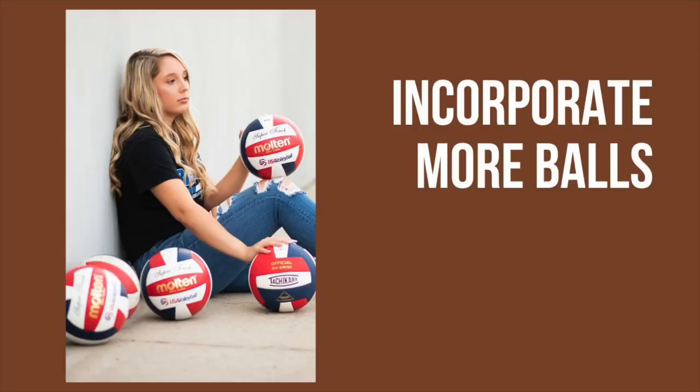One thing we really like to do, especially with our girls — whether it's basketball, volleyball, softball, soccer, whatever it is — incorporating more balls to just add a little bit more dynamic, like you see here, is kind of fun. This could definitely be done exactly the same way with soccer balls.